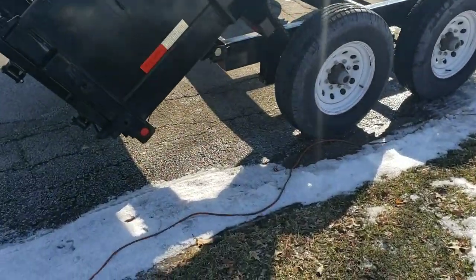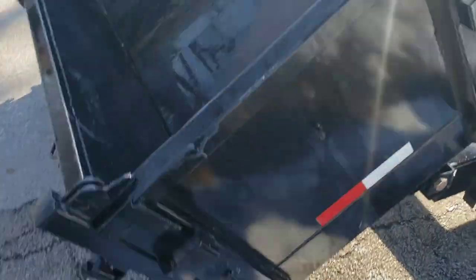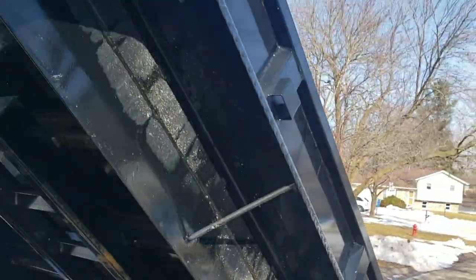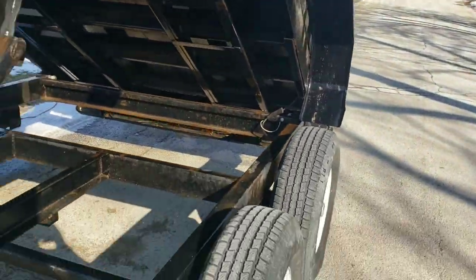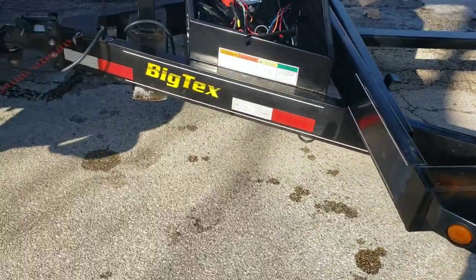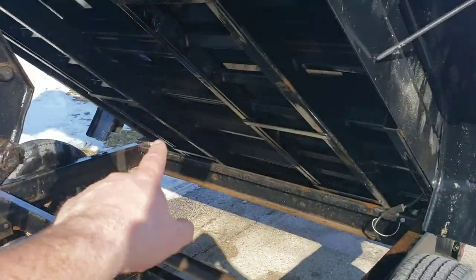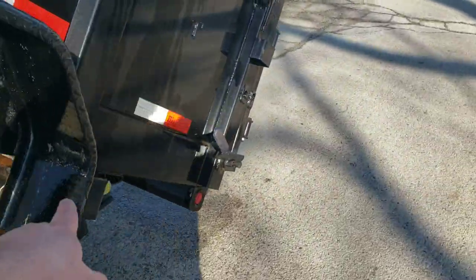Alright, we're back from the car wash. It's not completely clean, but we scrubbed the wheel wells — there's no more mud, grime or anything on it. And I was right: I found two grease zerks on the hinges and I did grease those already.